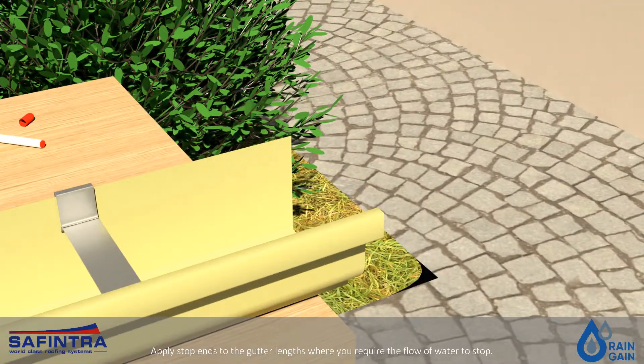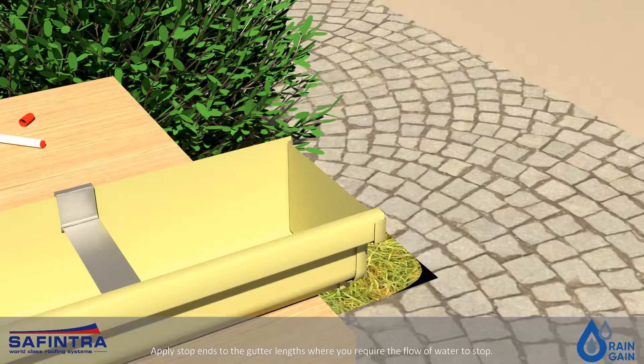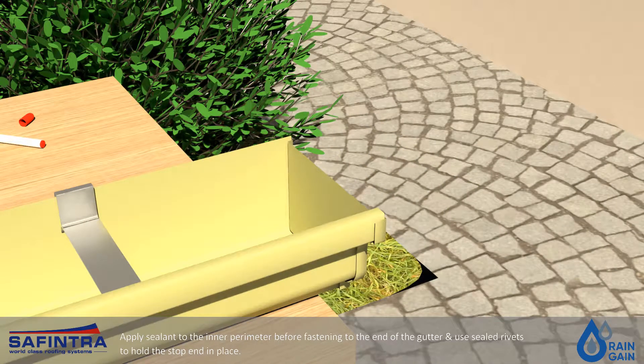Apply stop ends to the gutter lengths where you require the flow of water to stop. Apply sealant to the inner perimeter before fastening to the end of the gutter, and use sealed rivets to hold the stop end in place.